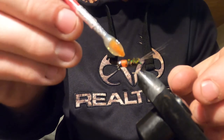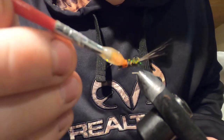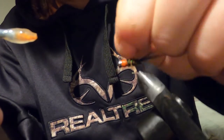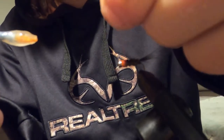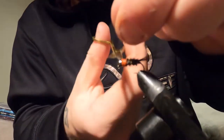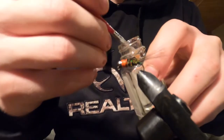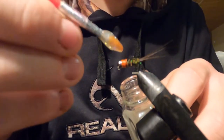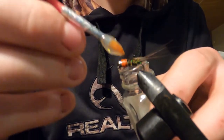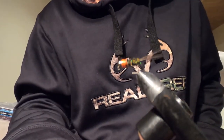Whenever I add the head cement, I'm just using normal Shore — the cheap stuff. Adding head cement always makes it a darker color. I really love how it brings a darker look to it and solidifies everything. Thanks for watching this video — drop a like and a comment, make sure you subscribe. Thanks!